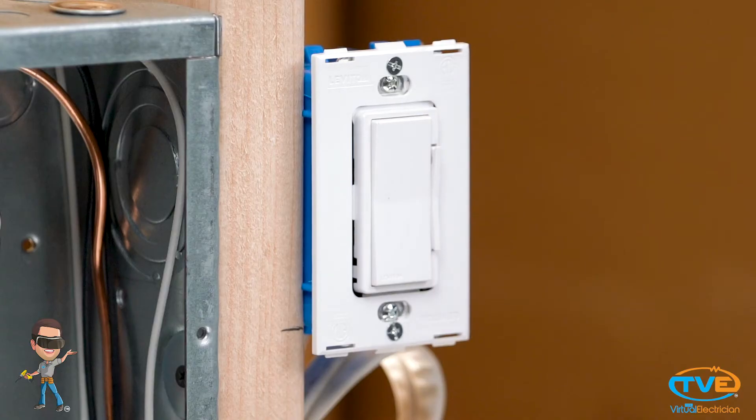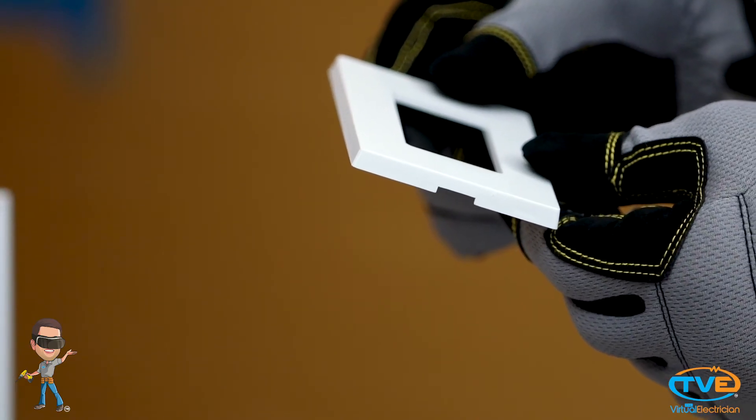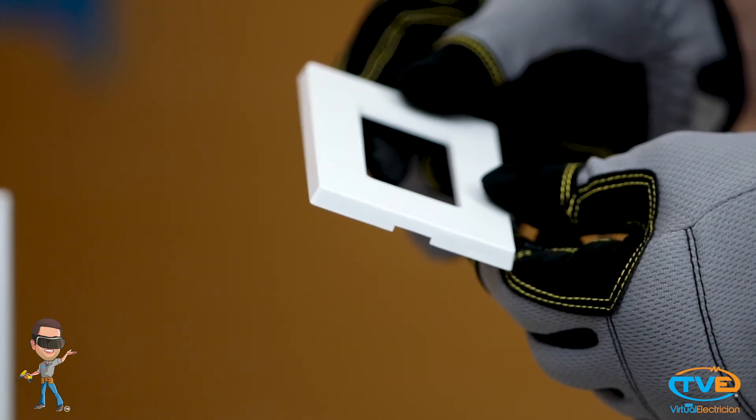Now let's show you how to install a screwless face plate. These go on just a little bit differently. First, you have the base. The base will have a little slot on one side of the plate — you always want that slot facing down, otherwise you will see it while standing above the switch. This is the spot you stick your flat head screwdriver in if you ever have to pry the cover off.